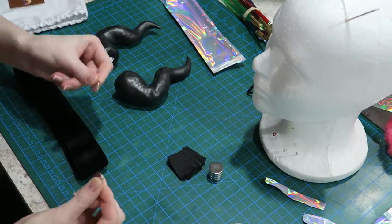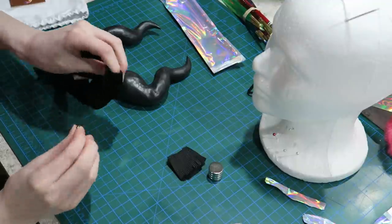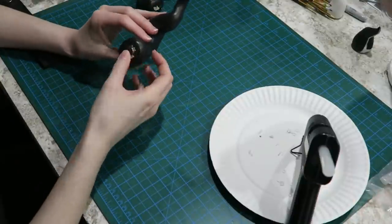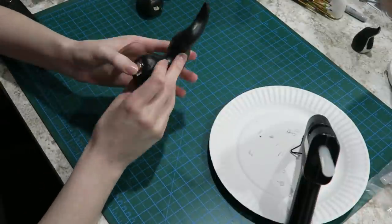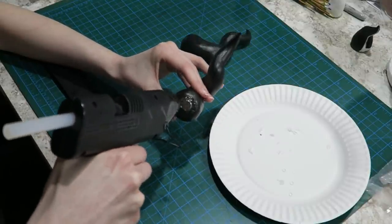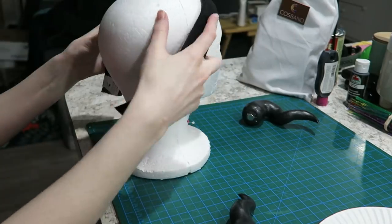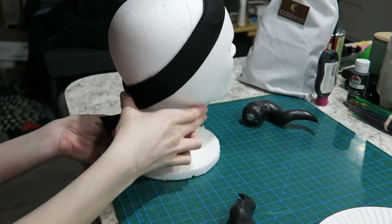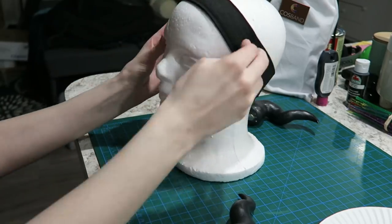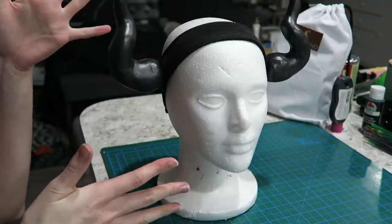Cosgear said you could hot glue these magnets onto your props, so I decided to hot glue these magnets to my props. Because these horns were insanely lightweight I decided to use the smallest size of magnet that Cosgear provided, since that would be more than enough to hold them up. Hot glue worked extremely well as long as I took the hot glue up and around the edge of the magnets just enough to give it that little bit of extra grip and hold them onto the bottom of the horns. With that, everything was finally done and it was time to demonstrate.